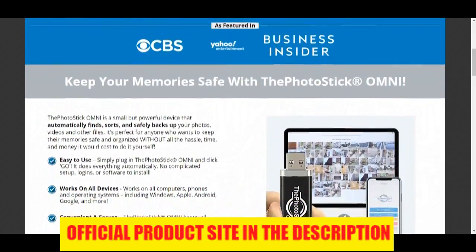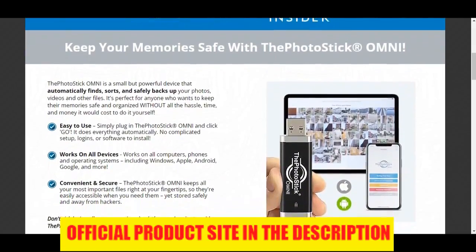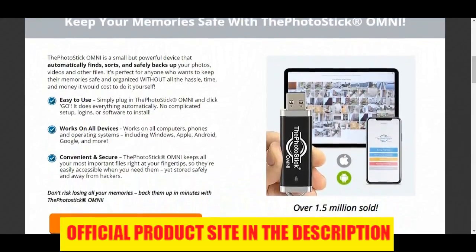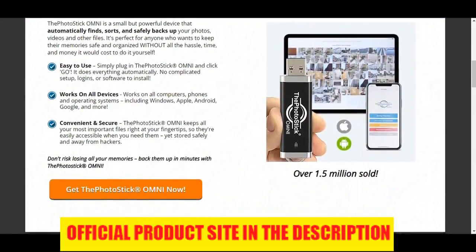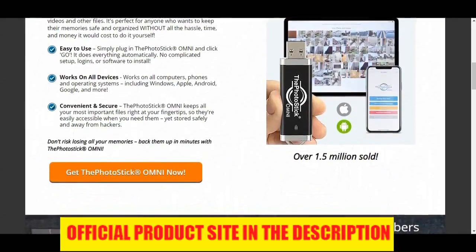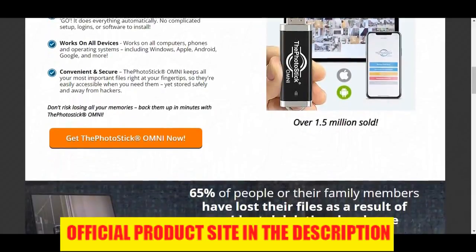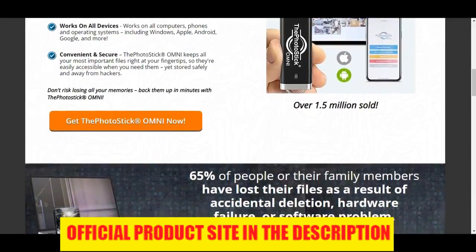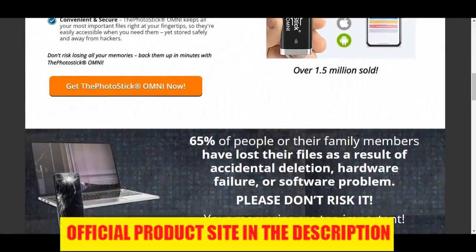Another pro: saves money on cloud storage. Cloud storage expenses, whether it's iCloud, Dropbox, or any other, are a monthly expense that can really add up over time. With the Omni, you don't need to pay a monthly fee as it's a small one-off cost. And you don't need to mess around with passwords or learn how to use cloud storage. The Photo Stick Omni couldn't be more simple to use.